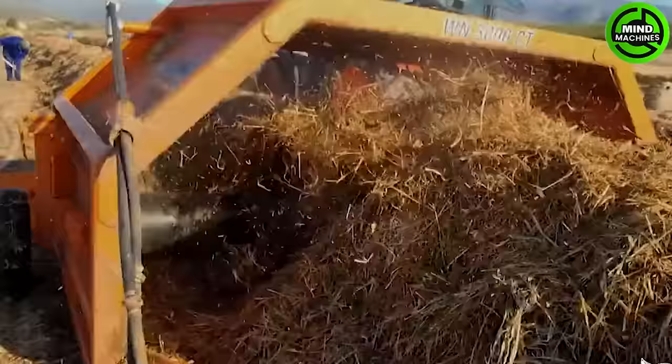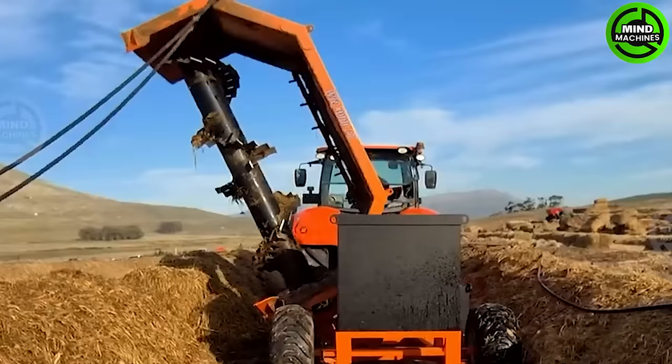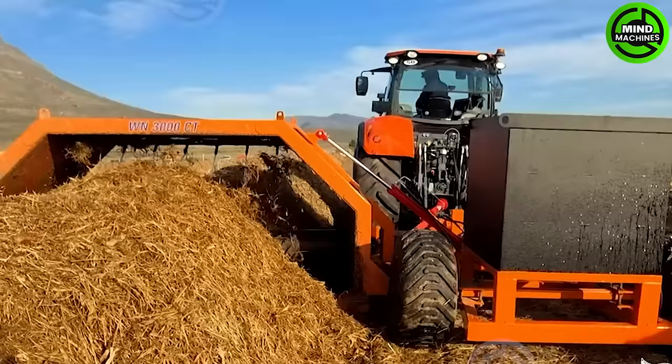Turning your compost is extremely important as the material must be exposed to enough oxygen, which in turn increases microbial activity. The PTO Windrow compost turner WN3000CT is built to work through compost heaps efficiently and economically.